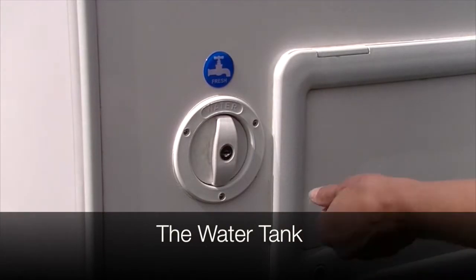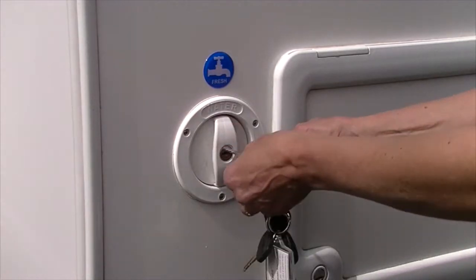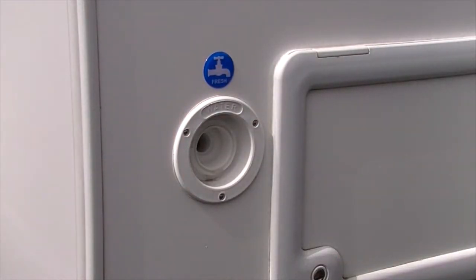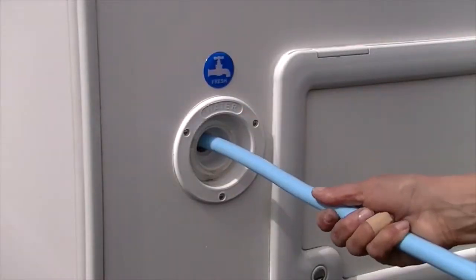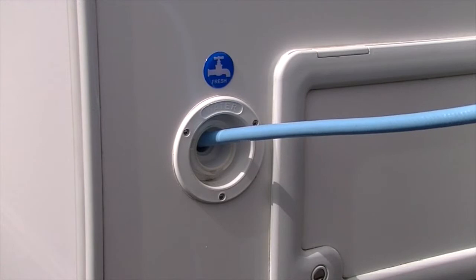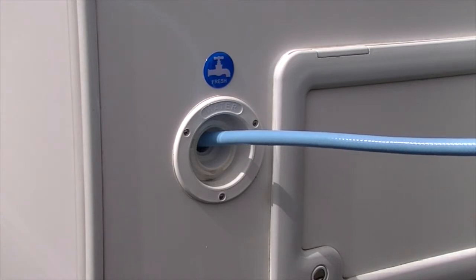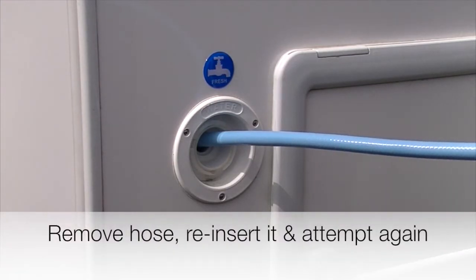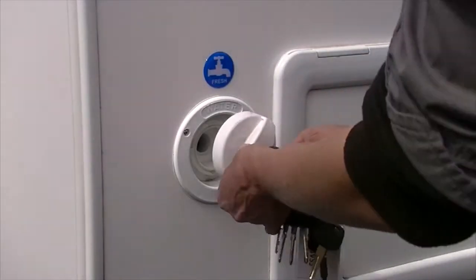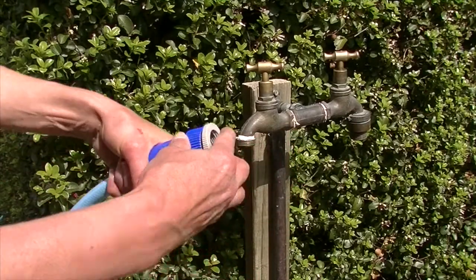The fresh water tank is located on the driver's side of the vehicle and is marked by a tap symbol. To remove the cap on the filling point, insert the key and apply pressure as you turn it anti-clockwise. Insert the blue water hose approximately one metre into the tank, then connect the fitting and hose to the tap and fill the tank with water. You must fill the tank slowly as it does not have a breather and an airlock may occur. Should you experience an airlock, remove the hose, reinsert it and attempt again. Remove the hose once finished and replace the cap.